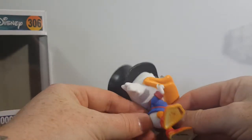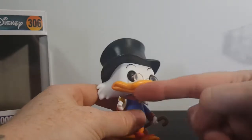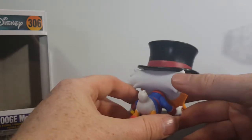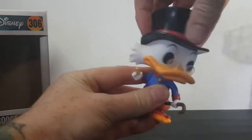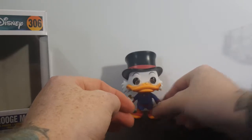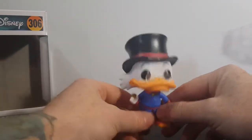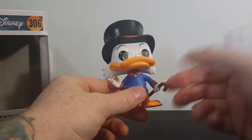The same dime that — I forget her name — the witch is constantly trying to steal from Scrooge in order to curse him. As you can see, his top hat right there, and his head does turn. He's got his cane here. And of course, Scrooge is the only member of the DuckTales family, aside from Fenton's own mother, who knows that Fenton Crackshell is Gizmoduck.